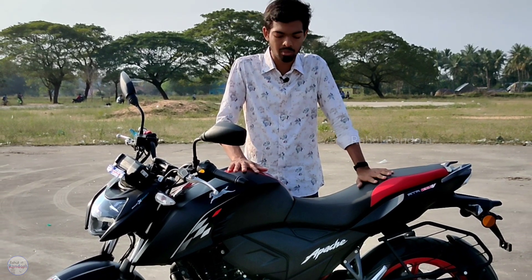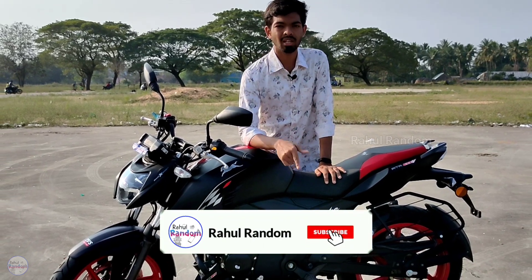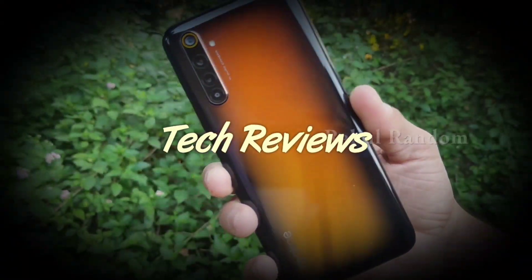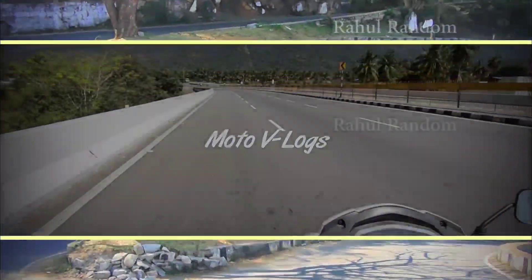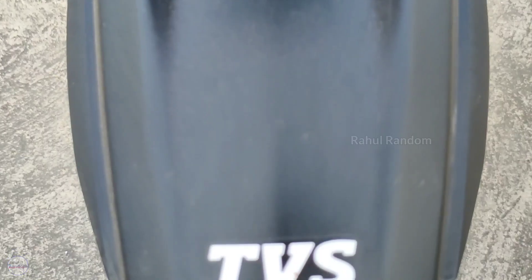Hey guys, welcome to Rahul Randam. We are going to review the TVS Apache RTR 164V BS6 Special Edition. If you subscribe to our channel, click on the subscribe button and click on the bell icon. So let's get into this video.